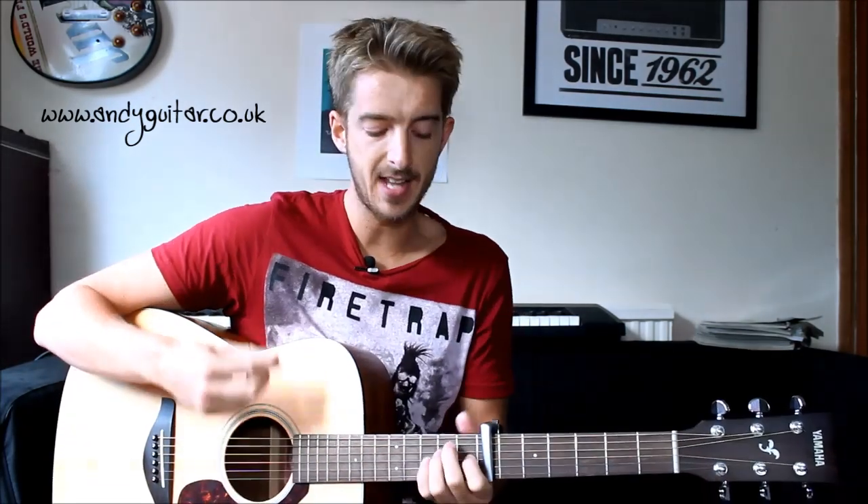Hi guys, this is how to play Gotta Keep On Moving by Bob Marley. This is a great absolute beginner song with your E and A chords. We have a capo fairly high at 7th fret so that you can play this along to the song. And this is an introduction to a brand new strumming style that I call a reggae style of offbeat chips. This gets used throughout all different genres of music, but playing it in this fashion is kind of associated with reggae music.